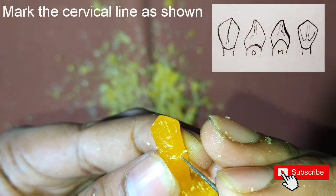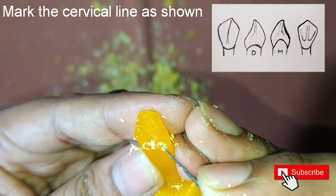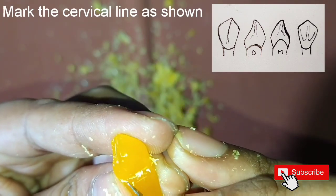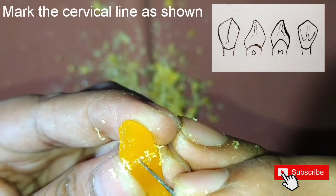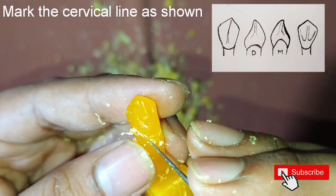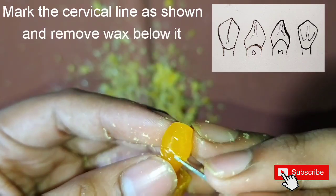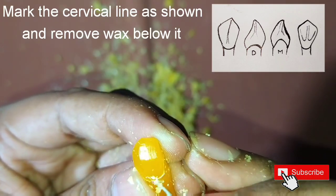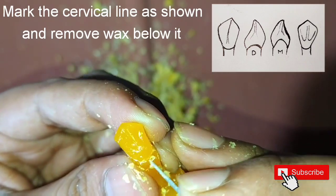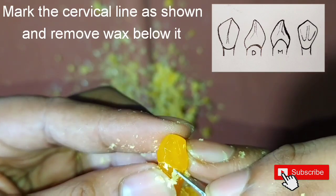Now start marking the cervical line. On the mesial side, the cervical line is very much more convex than on the distal side, so mark it accordingly. After marking the cervical line, remove the wax below it so that the cervical line is clearly visible.